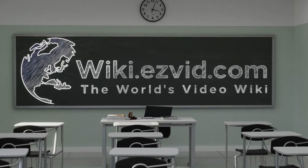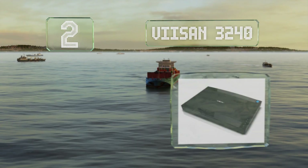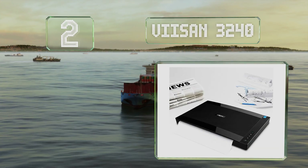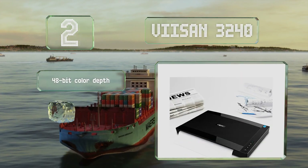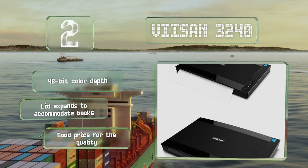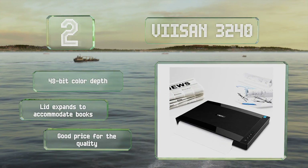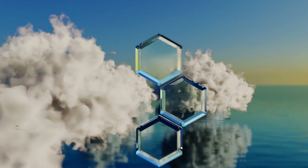At number two, the efficient and customizable Visioneer 3240 delivers vivid images with fine detail in paper sizes up to A3. You can convert it to multiple document types through the simple user-friendly interface, and its auto scan function is a great time saver. It features a 48-bit color depth, a lid that expands to accommodate books, and a good price for the quality.